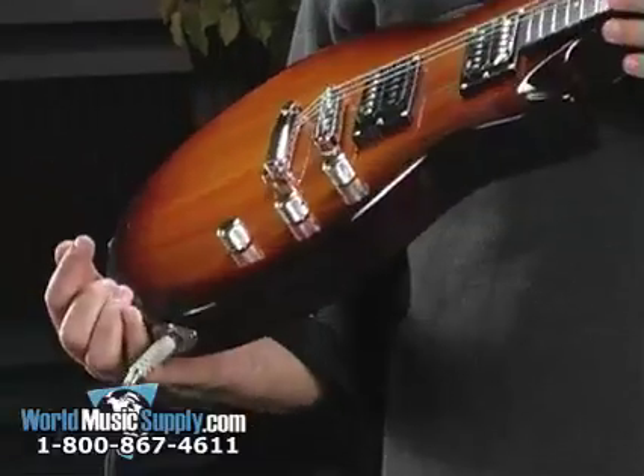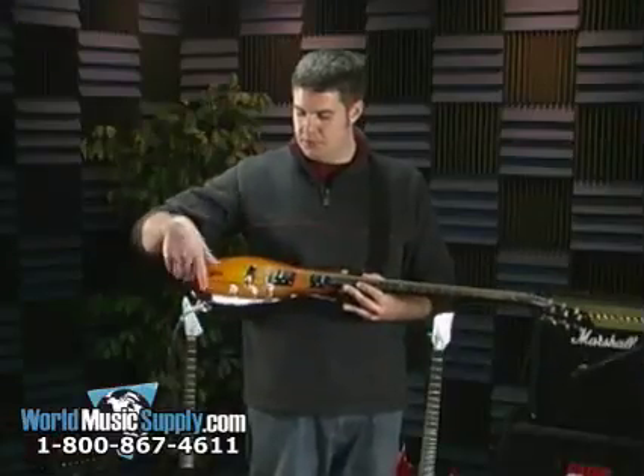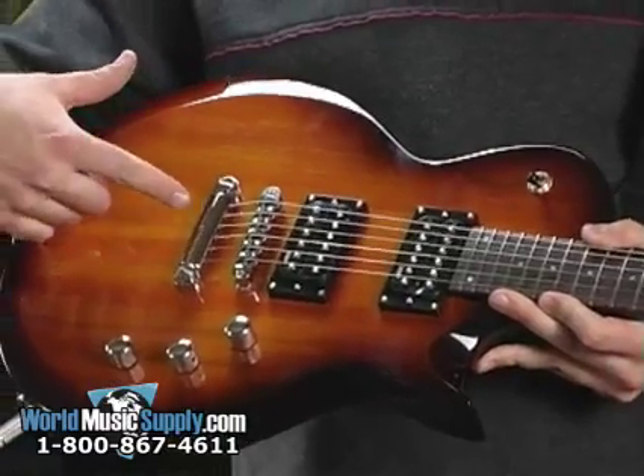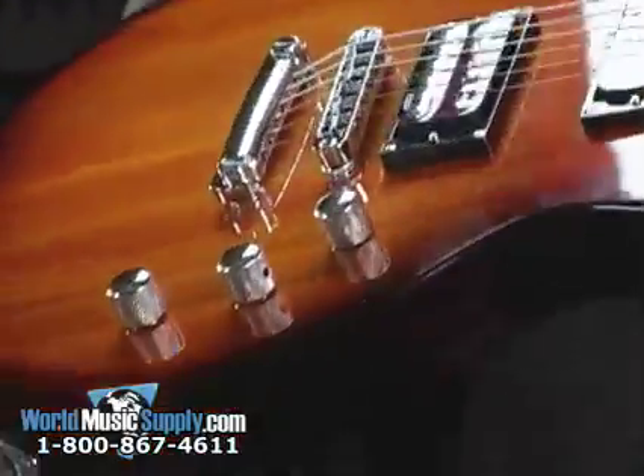It's kind of got that classic feel to it. We've got that burst finish going on here. The chrome bridge and tail right here is also pretty neat. Looking at the guitar,